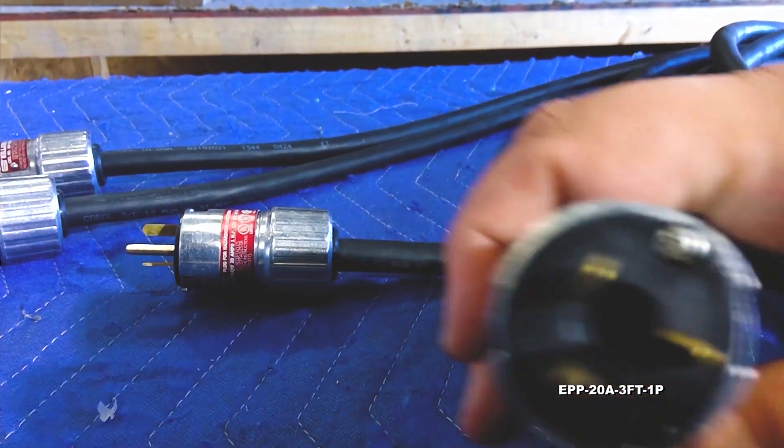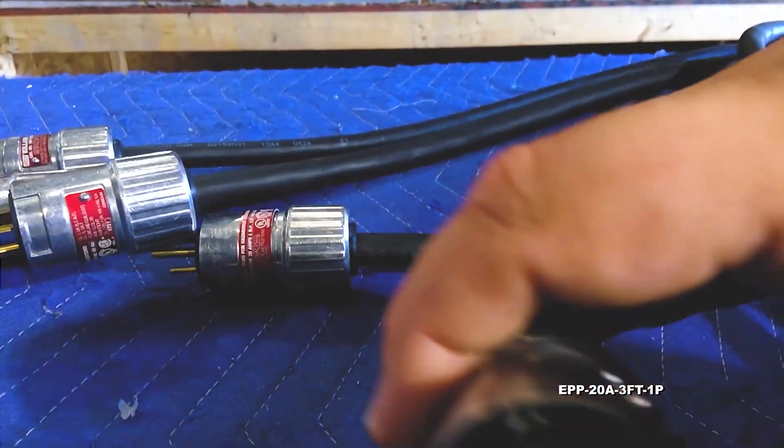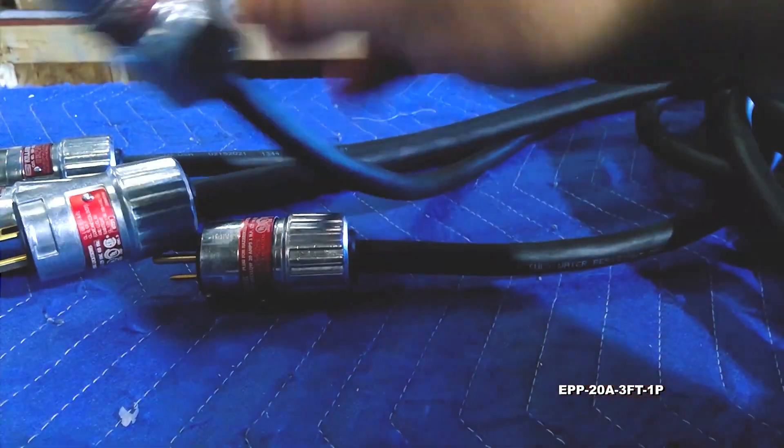This plug is ideal for applications where moisture and corrosion is a problem and it's well suited for use in marine and manufacturing environments.